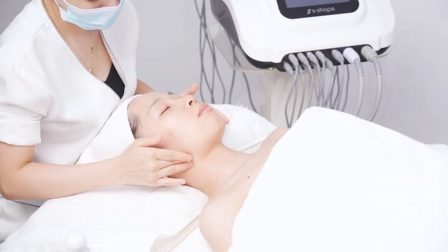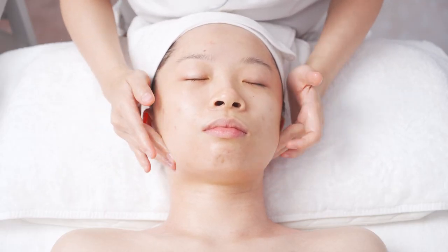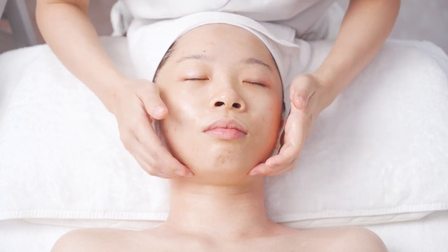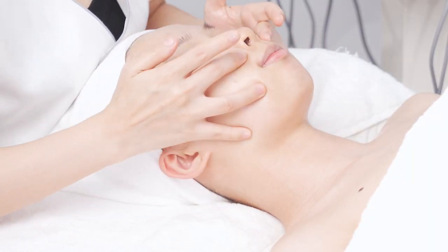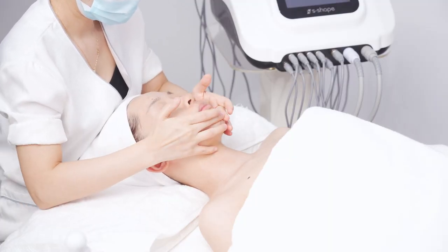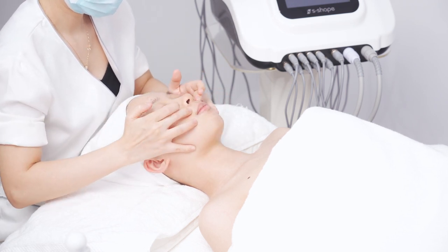Move in circles with ring fingers and middle fingers of both hands from chin to jaw area. Then move from chin to the upper lip and from upper lip to chin alternately, like writing the letter C.